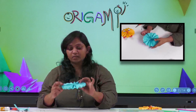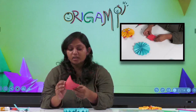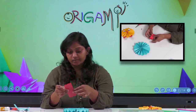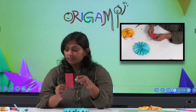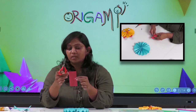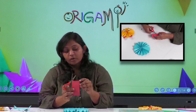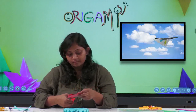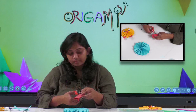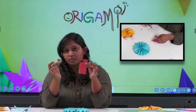Now I have my circle. Next is the beak or nose part. For that I need the red color paper. Fold it into half and cut a triangle from the folded part. You can see this — this is how the triangle should look when cut.